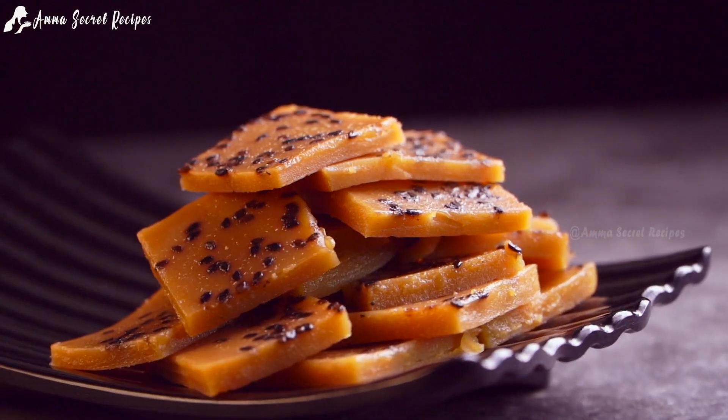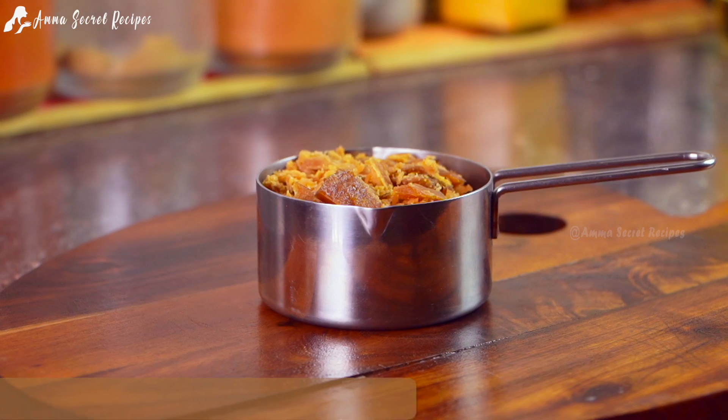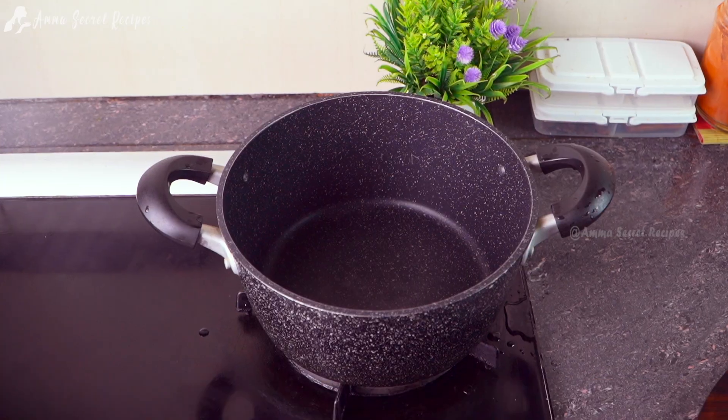Let's try this recipe. Let's try this recipe for a 250 ml cup.